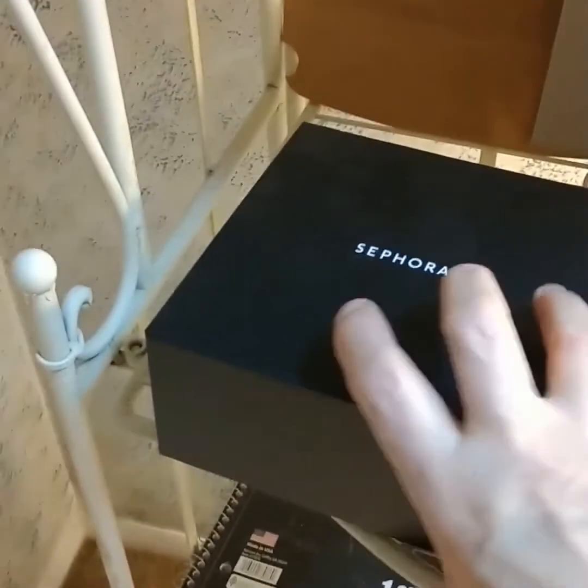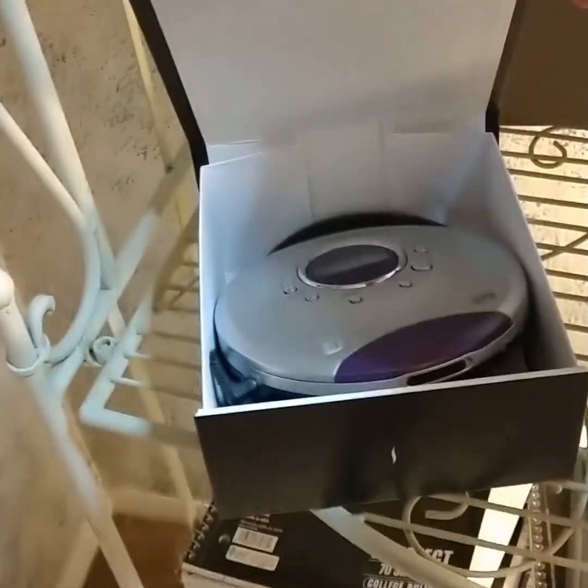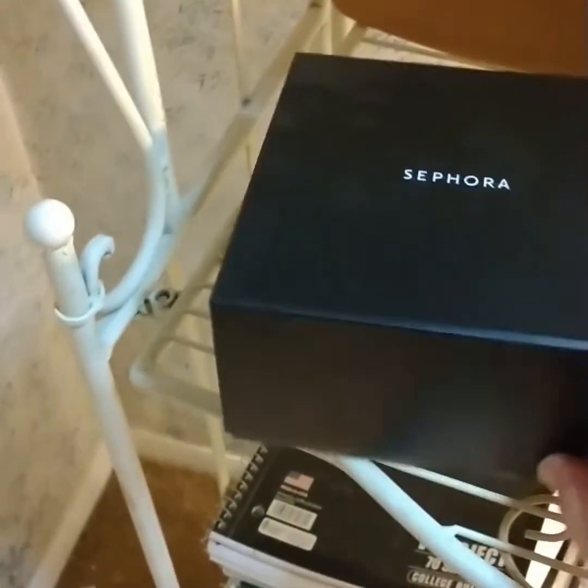I repurposed this Sephora gift box that I got as a gift for my daughter for Christmas. It's got my portable CD player and a few other items in it. It's a perfect size for that.